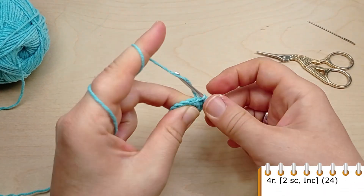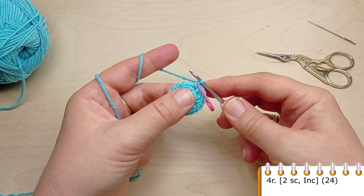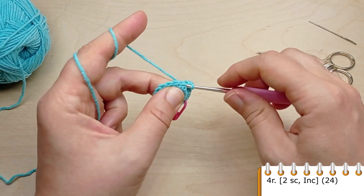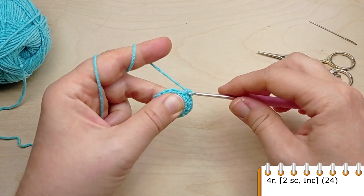For round four, crochet single crochet in the first two stitches, then make an increase. Repeat two single crochet, then make an increase, until the end of the round until you have 24 stitches.